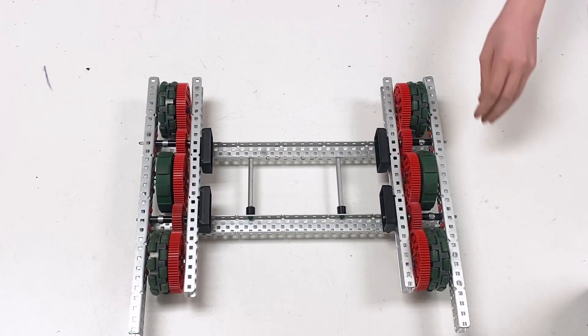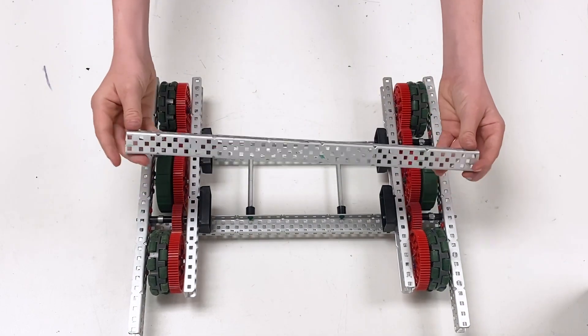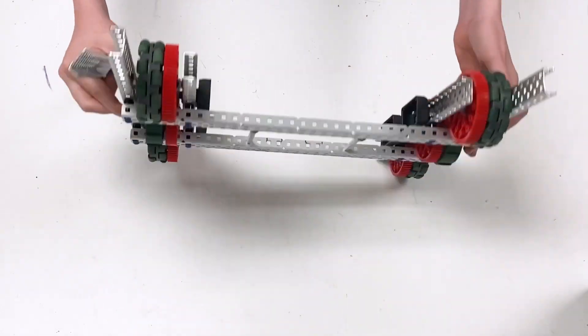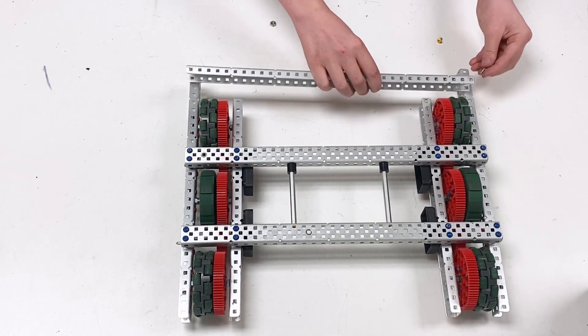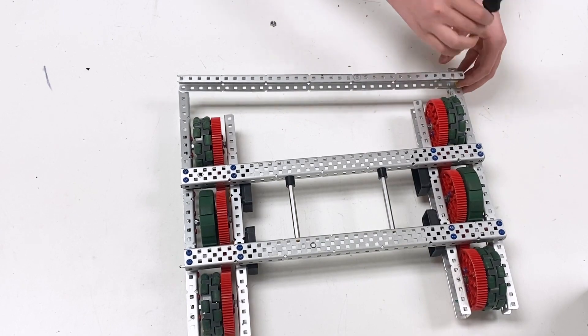There are a few other C-channels that we're going to use now. For starters, we're going to put the 33-long that goes in the front area. First thing we're going to do is flip the robot over — this goes two holes back, facing inwards.